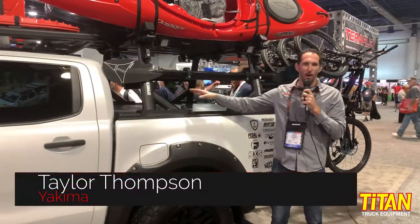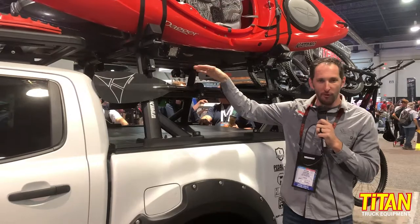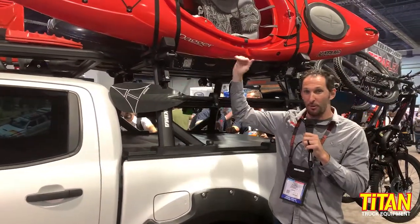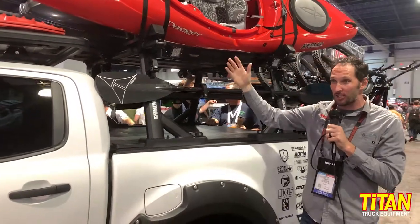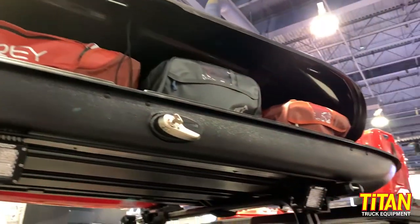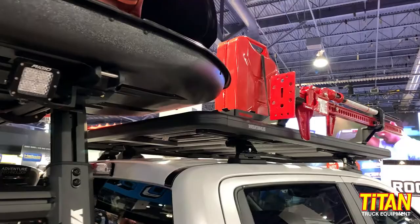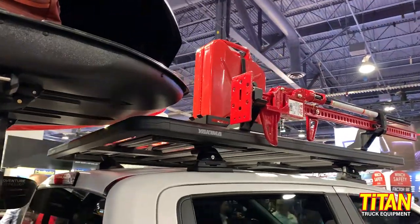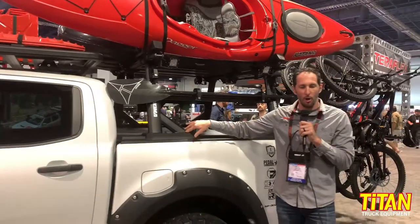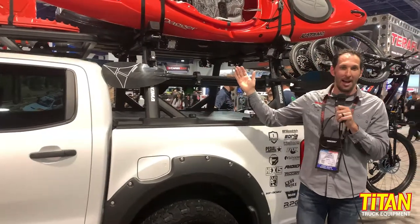We're looking at the Overhaul truck bed rack — an adjustable over-bed truck rack with 19 to 32 inches of adjustability to find that right height. Right now we have it set up to mate really nicely with our Lock and Load system, giving us clearance to get our kayaks and box over the cab. It has a 500-pound on-road weight rating and a 300-pound off-road weight rating.